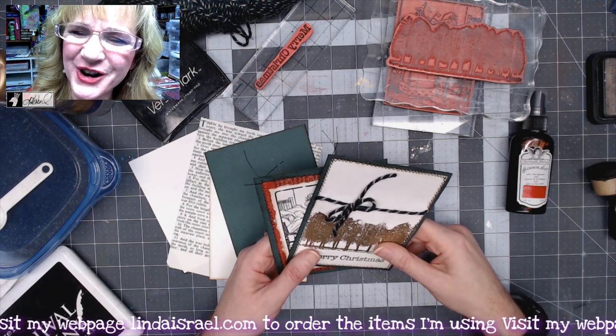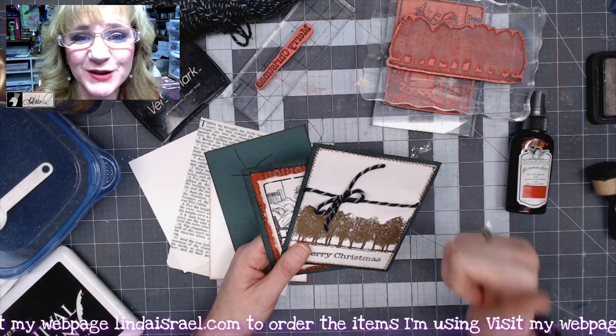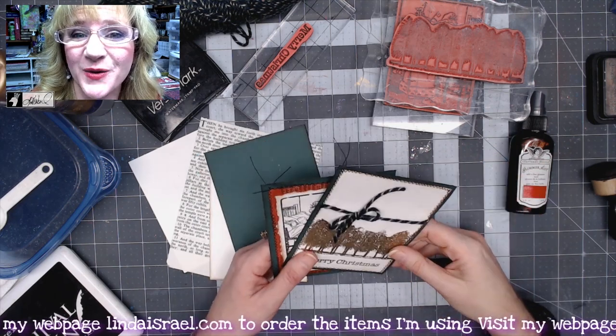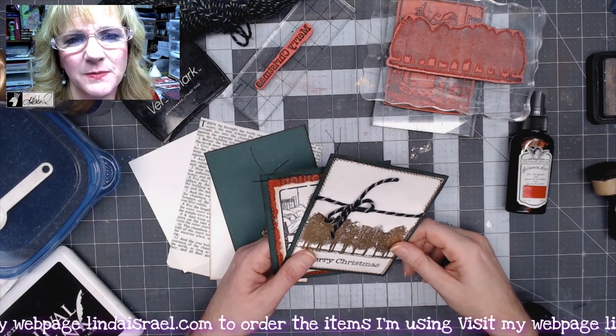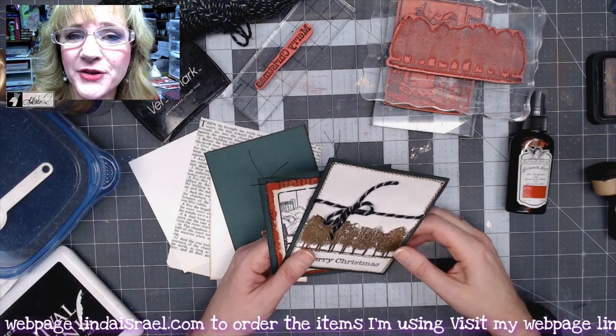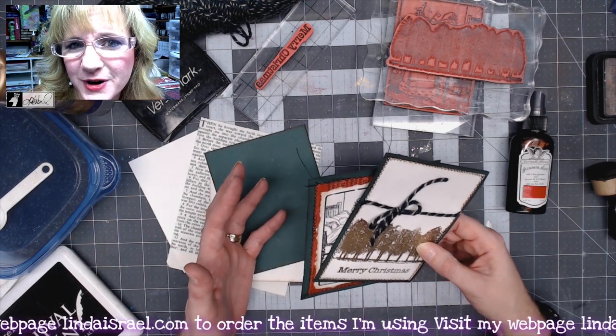Hello everyone, Linda Israel here. Thank you so much for watching my video. If you could give this video a thumbs up and share it with your friends, that would be great. I go live on Mondays at 3:45 PM central standard time, and on Thursdays I have a pre-recorded live premiere journal video.